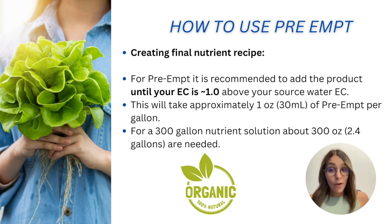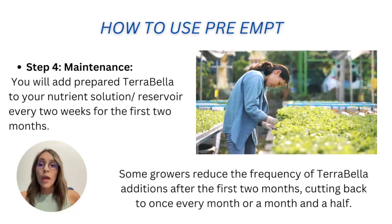Now we're ready to incorporate the nutrients — everything we did before was preparation. For PreAmp dosing: first, measure the electrical conductivity (EC) of your water source. Then add PreAmp until the EC is 1.0 above the source water's baseline. This takes approximately one ounce (about 30 mL) of PreAmp, though it may vary. For a 300-gallon nutrient solution, you will add 300 ounces of PreAmp, which is about 2.4 gallons. Those are the steps to get the solution ready to work.